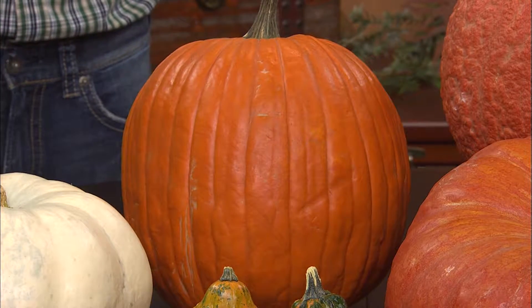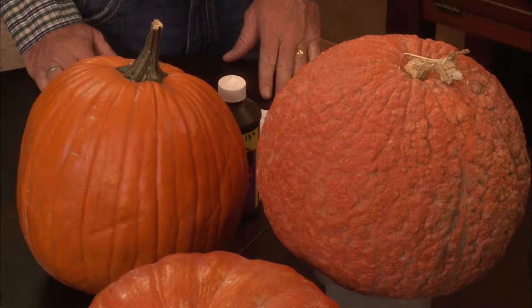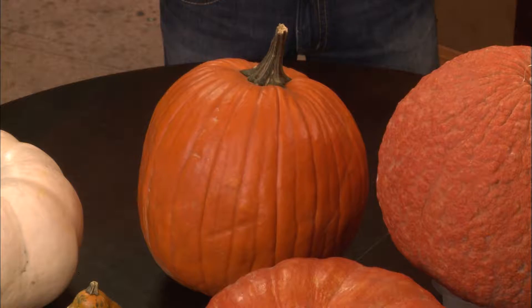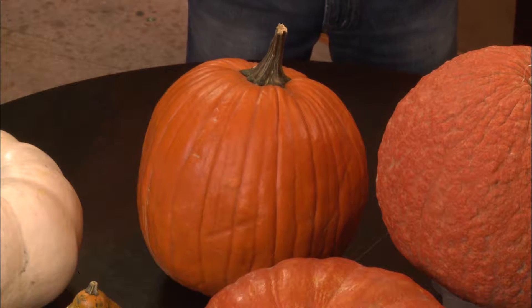This one looks like the jack-o'-lantern, doesn't it? It is — that's the standard variety you can find at any store or farmer's market. It's known as the Howden, H-O-W-D-E-N, your standard jack-o'-lantern. They're easy to carve and also great for making pies. You can use pretty much every bit of it, including the seeds roasted in the oven.